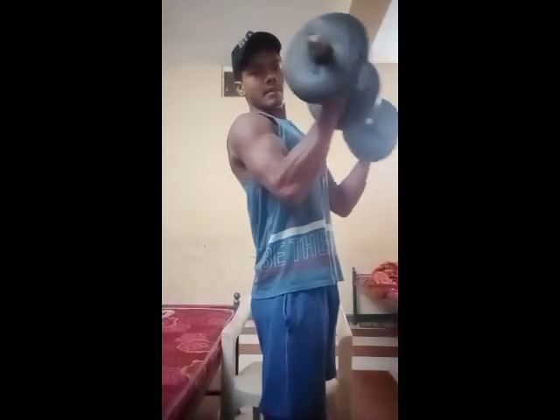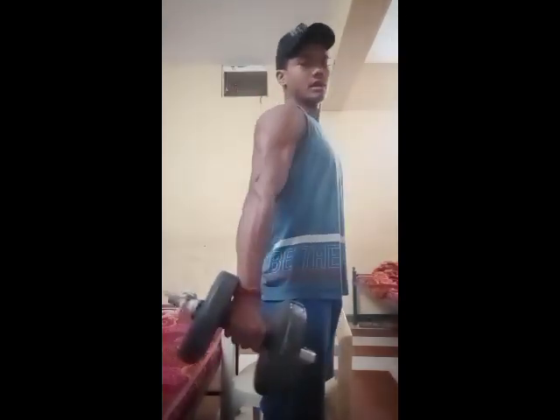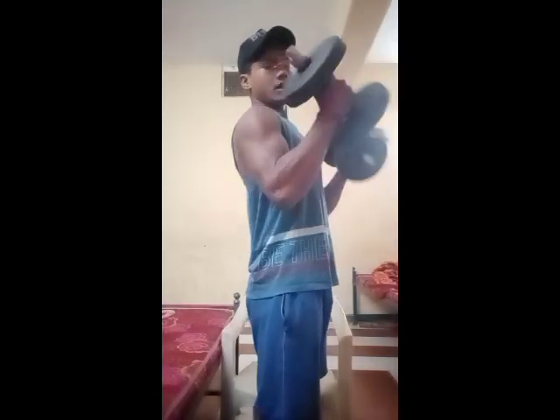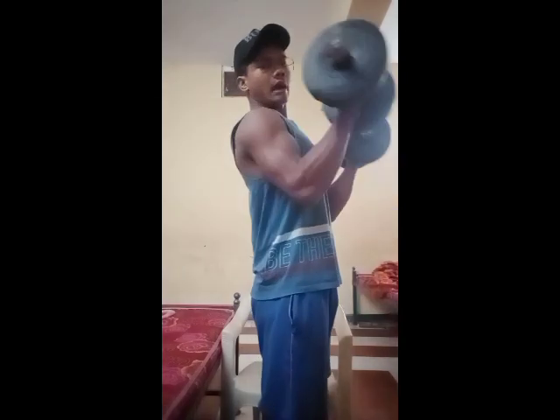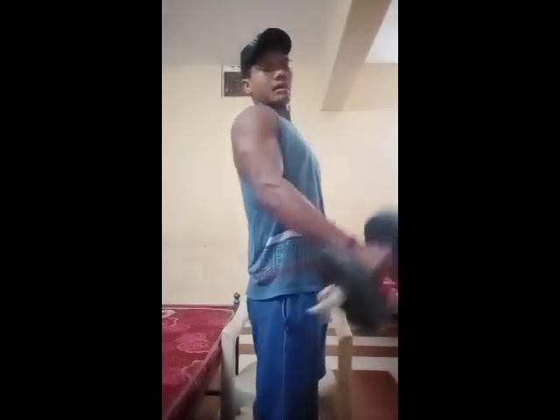The bicep is up and back. We can do a bicep curl. The bicep is up and back.